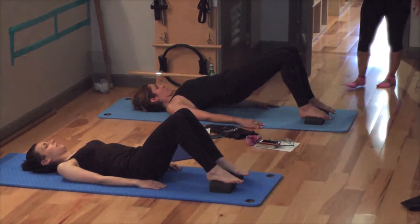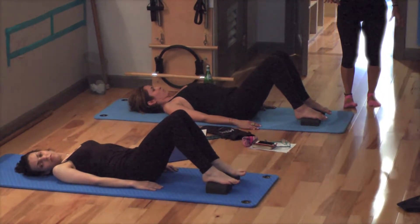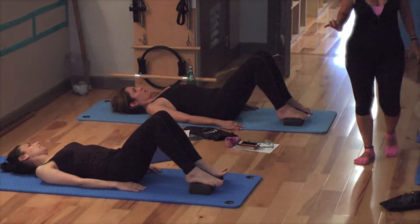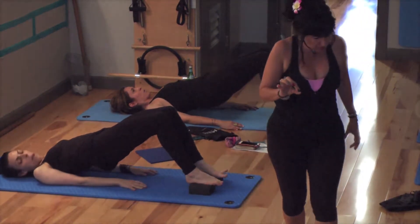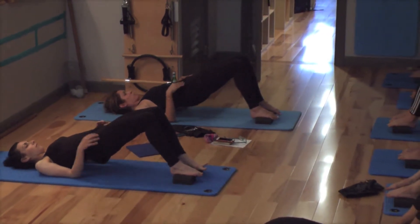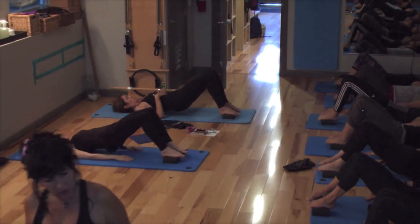Relax back down. Stand the foot slightly more inward so that you have the third toe in the channel. And bridge up without losing that connection to the third metatarsal as you bridge up. Don't roll out. Stay connected in that subtalar where that wedge is. Push into that wedge. And then relax back down.